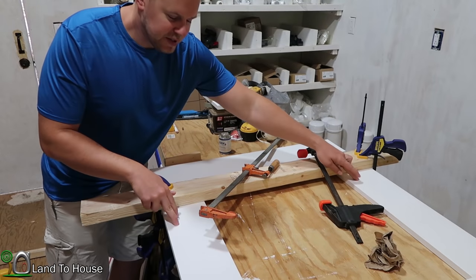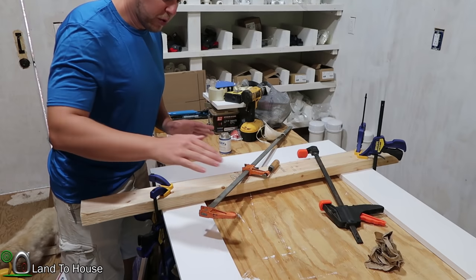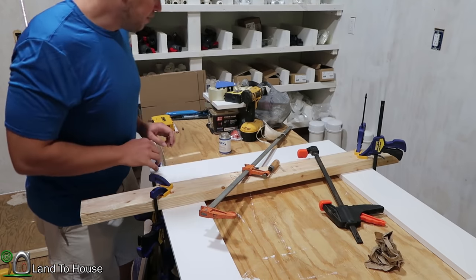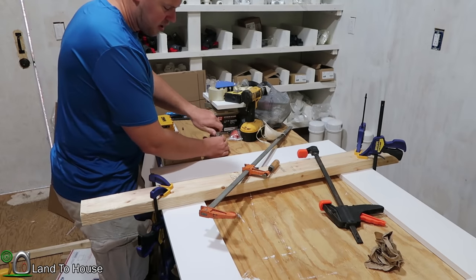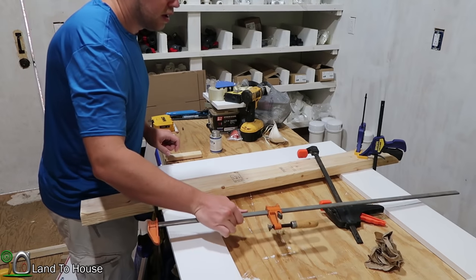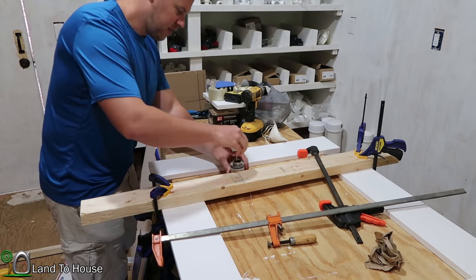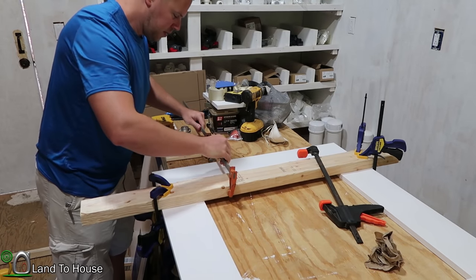I have the two side pieces glued to the top, and now it's time for the bottom. My clamps aren't quite long enough to reach the full length of this, so I'm having to improvise with a board, but I think it's going to work out just fine. I'm going to go ahead and put glue on the ends and get this last piece put together, then span this gap with a couple of clamps.